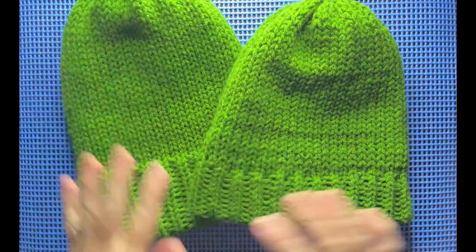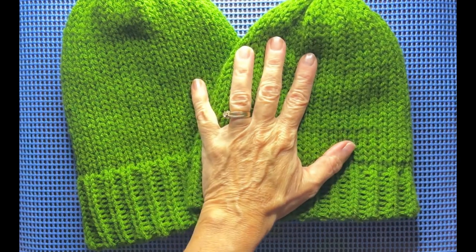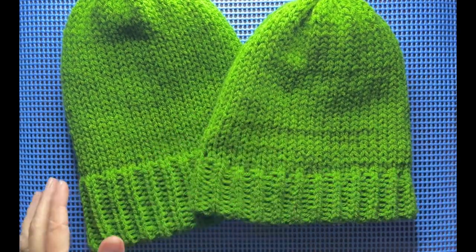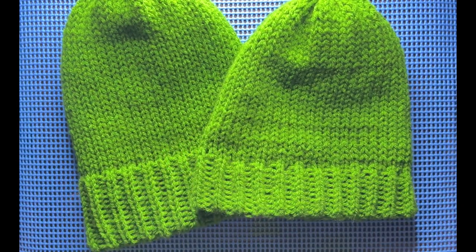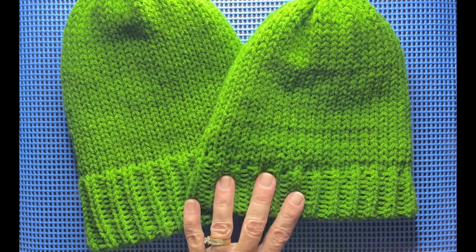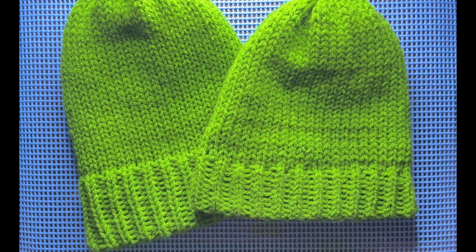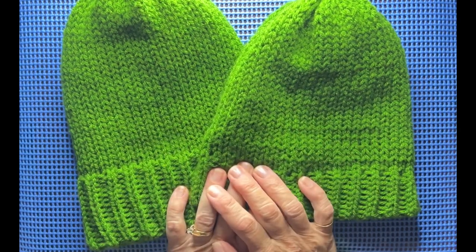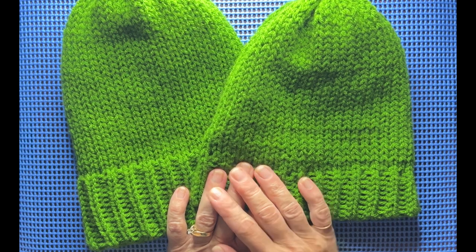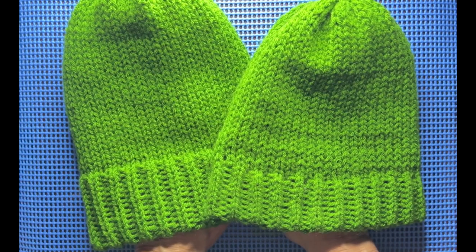There you have our beautiful set of child and adult matching beanies — just beautiful. I love it and I hope you enjoyed this tutorial and learned something new with the ribbing. I certainly did — I had to figure it out and I'm loving how it looks. You can add a pom-pom, leave it plain, or wear it the other way for a straight stockinette stitch look. It's very versatile. If you watched and liked this video, please hit that like button so YouTube will promote it to a wider audience.